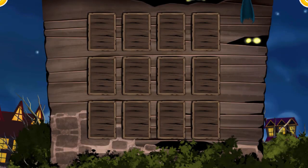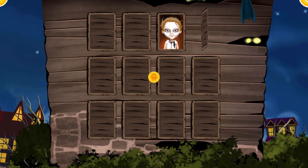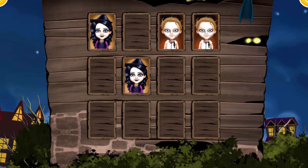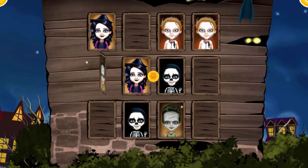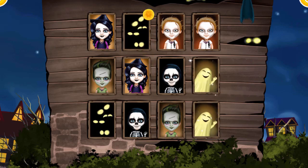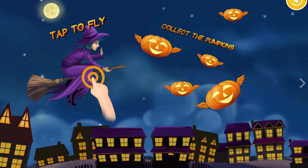It's getting harder! Super! Yes! Yay! I'm so proud of you! Woohoo!